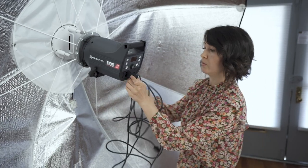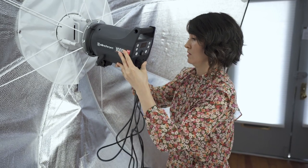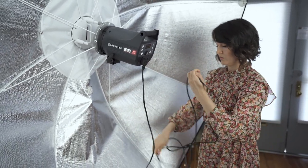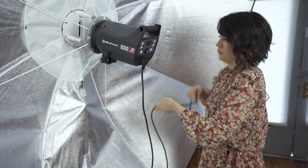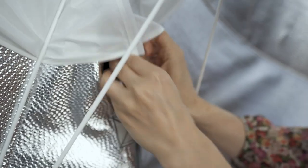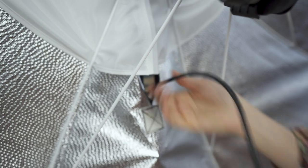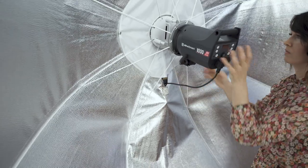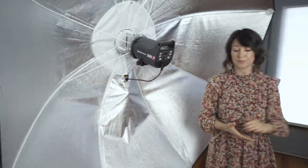Then connect your cable and push it through. And it's ready to use. Now you just have to add your outer diffuser and your softbox is good to go.